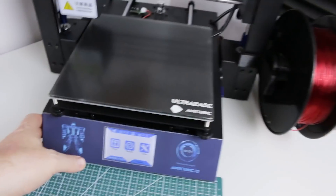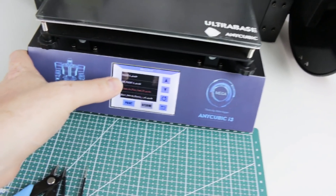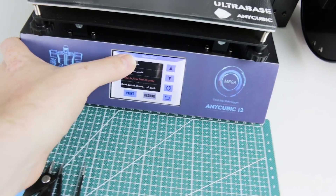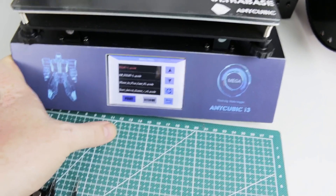Got the i3 Mega ready to go. I'm gonna fire up a print. This one's a funny one — we needed a little trophy, a toilet trophy, for a guy at work this summer. So I said hey, I'll 3D print that.